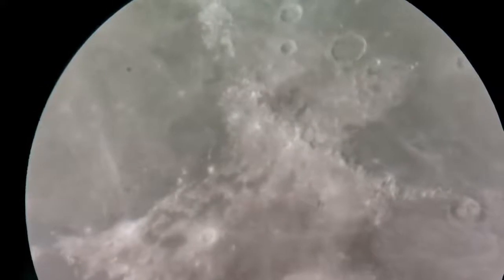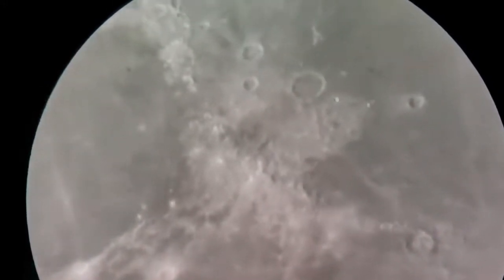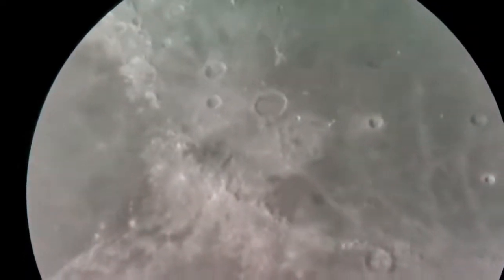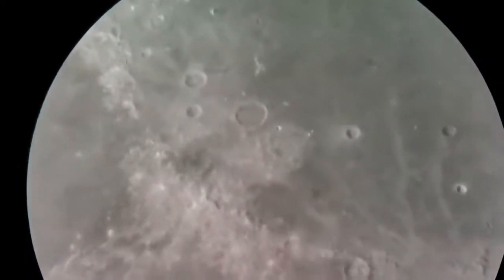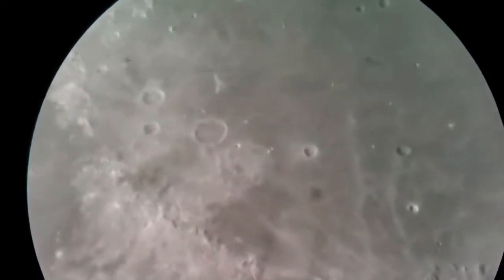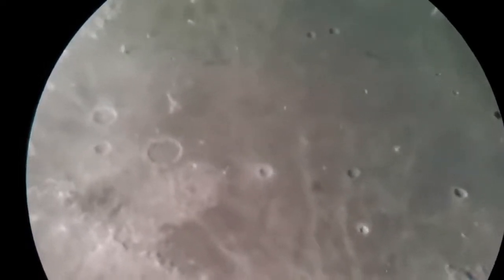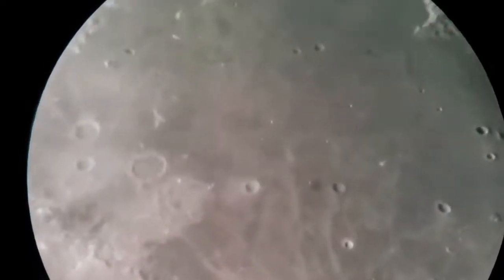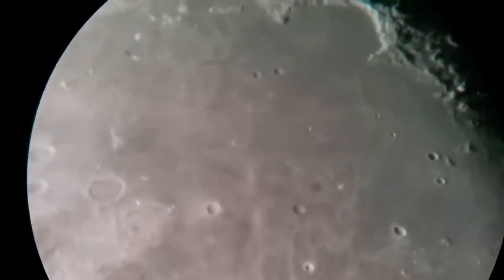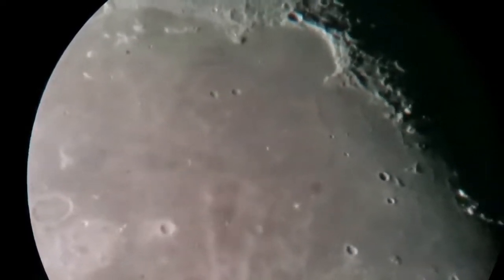I'm using a Barlow on Barlow — this is the 2x Barlow from Celestron and the 3x Barlow from Meade, on the Takahashi LE 12.5mm eyepiece. So you can actually use it and look at just the Bay of Rainbow and Jura Mountains — so clear, so beautiful.